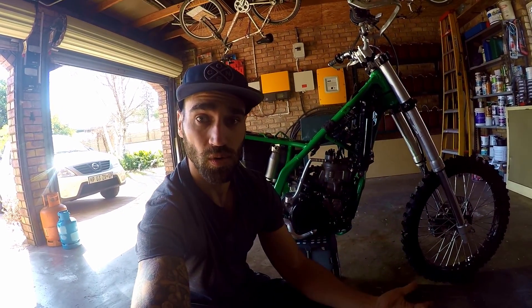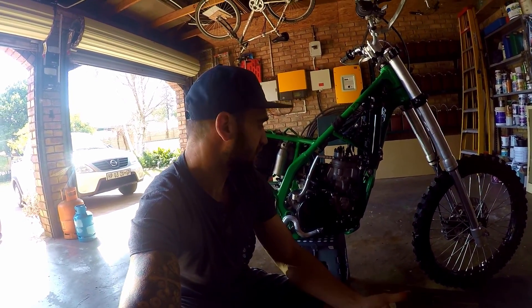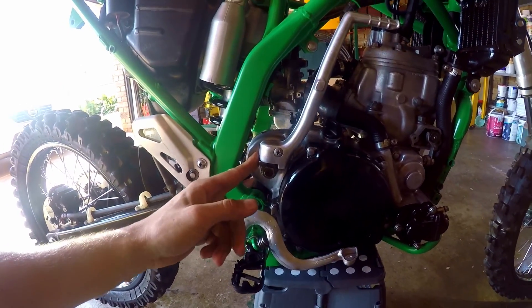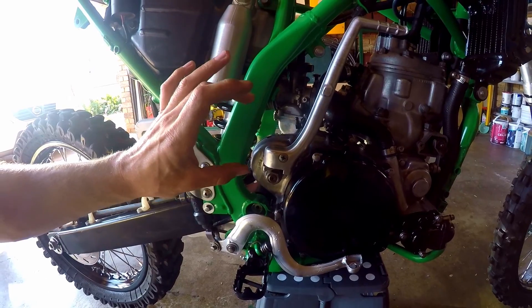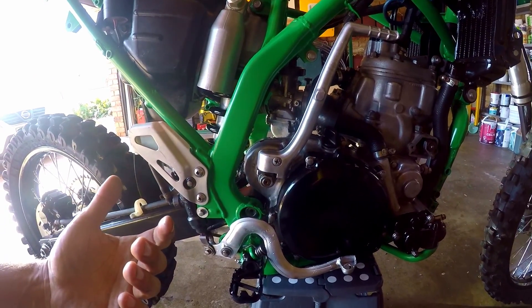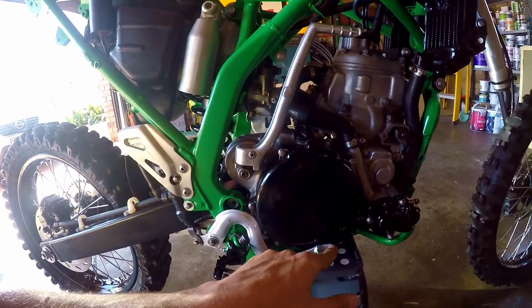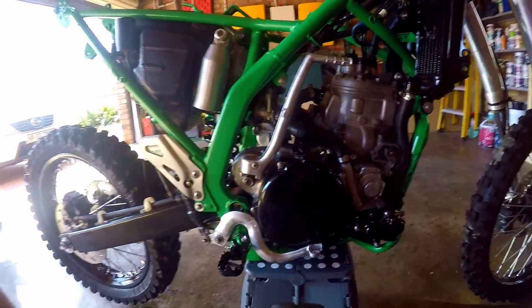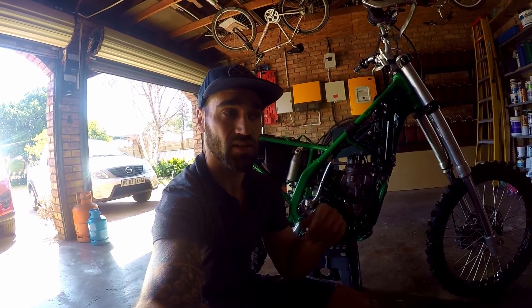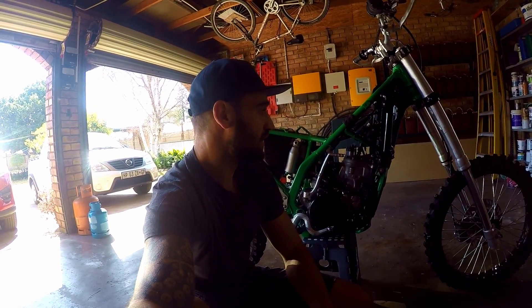It's unfortunate but it is to be expected with old dirt bikes — this is a 1994 model, so the bike's almost 30 years old. Fortunately this part matches up with that of the KX 250, the two-stroke model, so we will be able to get a new spring, a new bushing, and a new kickstart mechanism. It's just a slight delay — that's what you've got to deal with when you rebuild an old dirt bike. So the video is not a total loss, I'm going to bleed the front and the rear brakes so at least we can walk away saying that the bike is officially a roller.